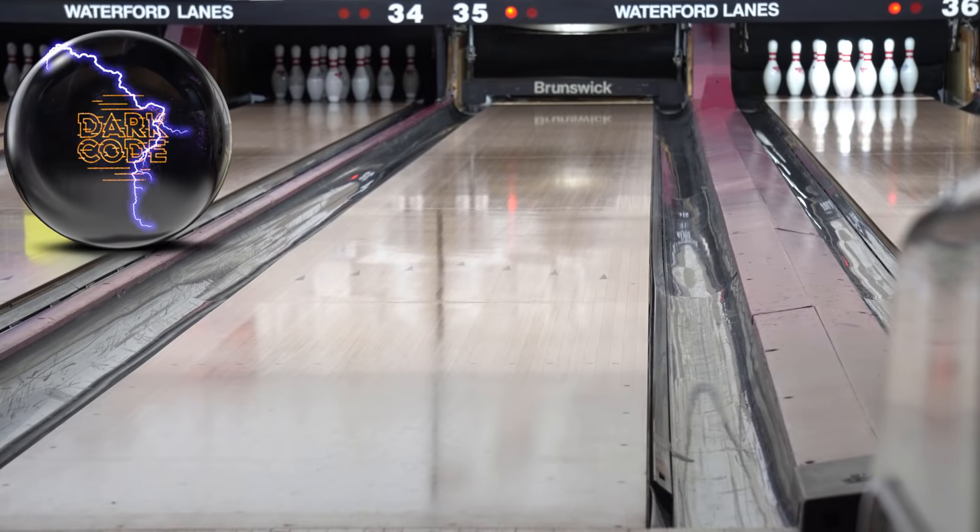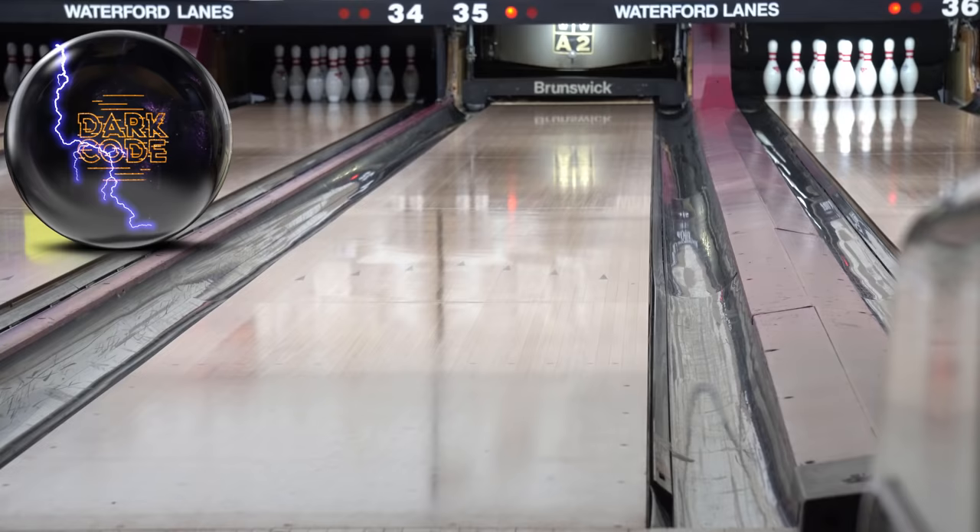Nice shot — it still worked. There we go, we got a winner. So that's the Dark Code by Storm. I know a lot of people are excited to see this thing, and I like being able to give you some real reviews on real conditions, not just a fresh league condition and not just strikes being thrown — although it was pretty much all strikes. There's nothing I can do about it if the ball just strikes, so you definitely need to get one of these.